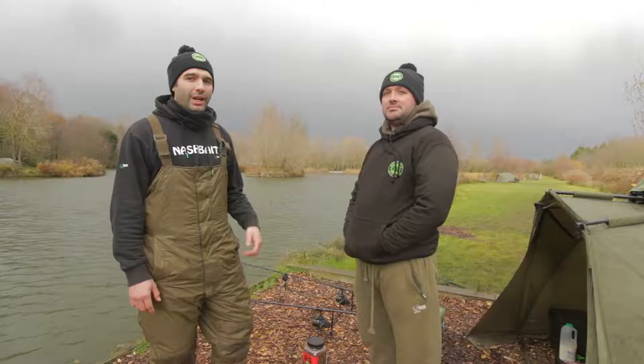I'm here with Team Hookton Baits at a very cold and windy Cottington Lake in Kent. I'm here with Dan Taylor, who's going to tell us about some of the products today and what he's been using recently.